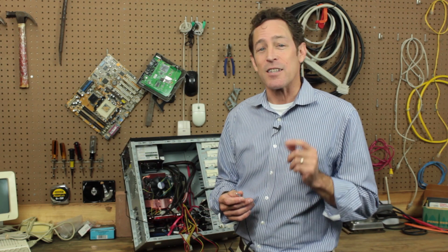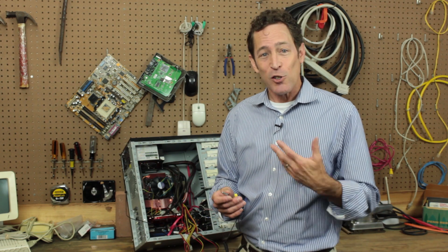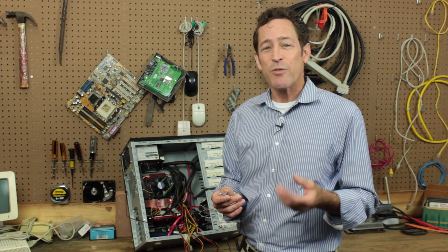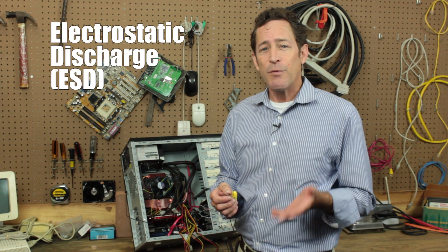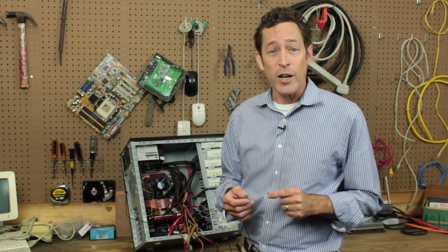The good news is that the stuff in a PC is tougher than you probably think. In fact, as long as you make sure the PC is unplugged, the only thing you really have to worry about is electrostatic discharge. If you've ever shuffled your feet across a carpet and then touched a metal doorknob, you've run into electrostatic discharge, or ESD.